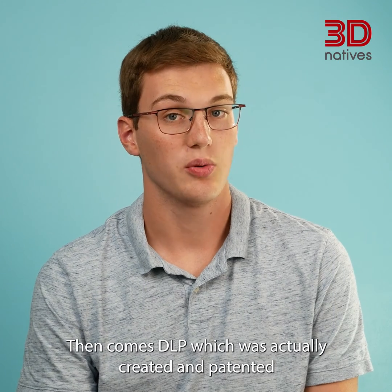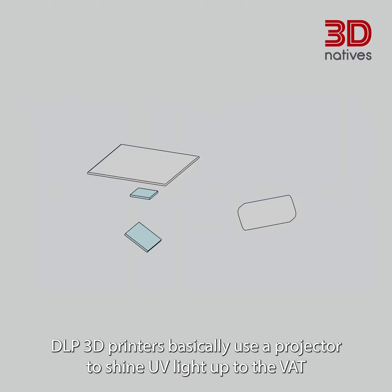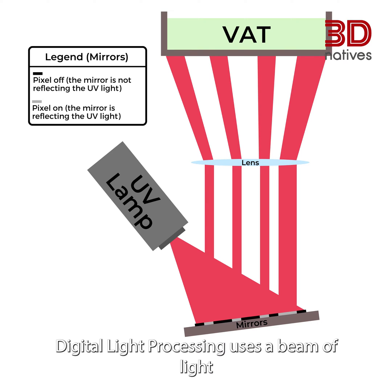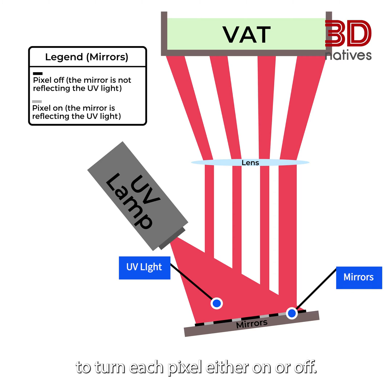Then comes DLP, which was actually created and patented by Texas Instruments for projectors. DLP 3D printers basically use a projector to shine UV light up to the vat, which is a tank containing the resin. Digital light processing uses a beam of light which is redirected thanks to tiny mirrors to turn each pixel either on or off.